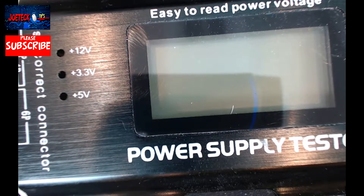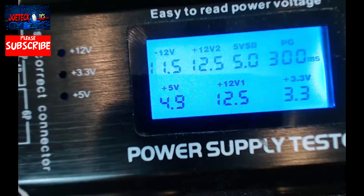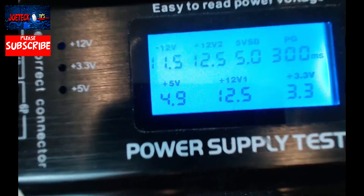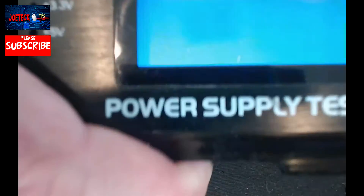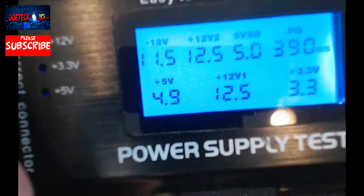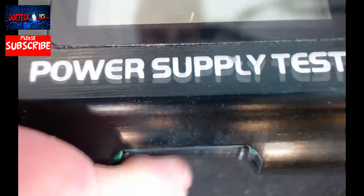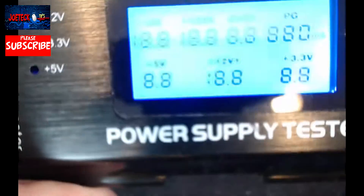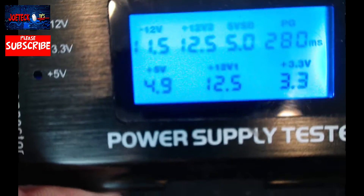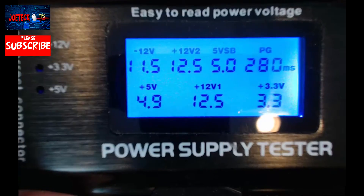Did you hear that noise? That was pretty cool. The PG is reading 300 milliseconds. Let's try it with it already powered on — I'm going to unplug it and plug it back in again. 390 — whoa! And now 280. That's what I got yesterday when I was testing it out.